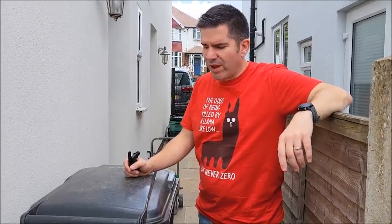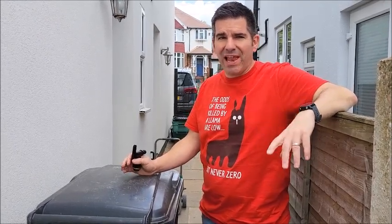Hi, it's summer in the UK, which means hosepipe bans obviously because we don't know how to reservoir. So as a result I thought we'd have a go at making our very own water butt out of things laying around.